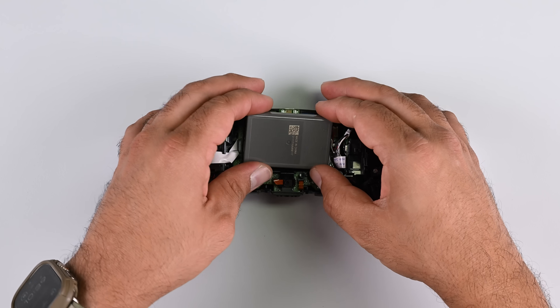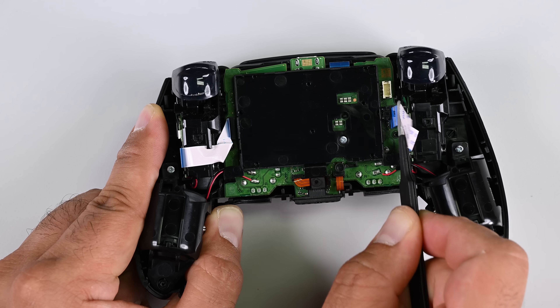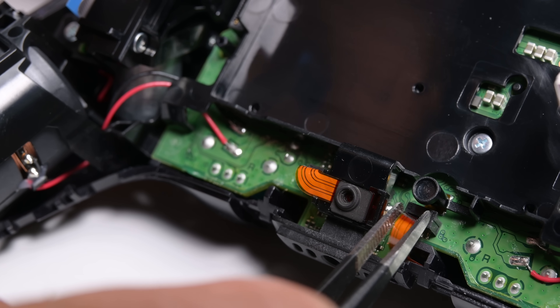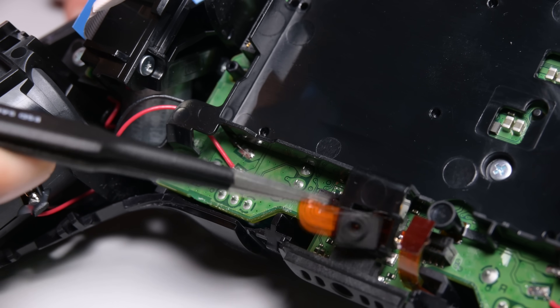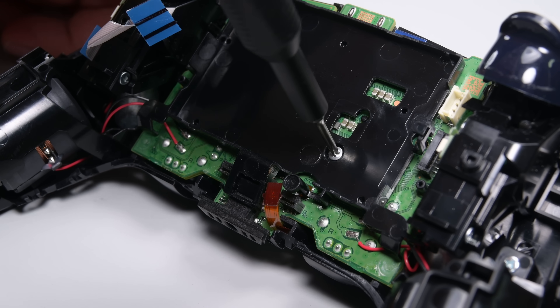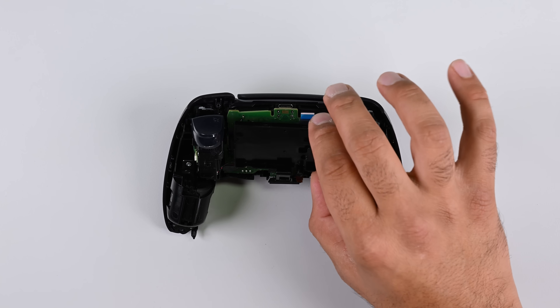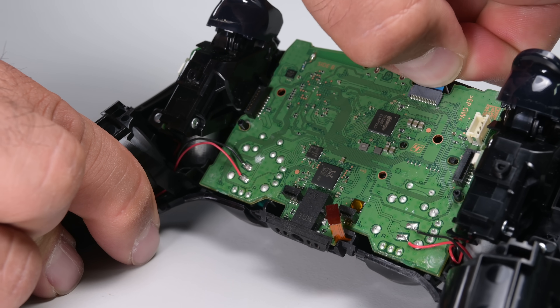Disconnect the battery and remove it. With the battery out, go ahead and remove the trigger cables on each side of the board. Now disconnect the two microphone ribbon cables and remove the lower microphone from its housing. We're going to undo the screw holding the battery bracket in place and remove it, then disconnect the touchpad cable at the top of the board.